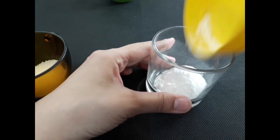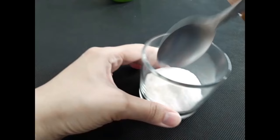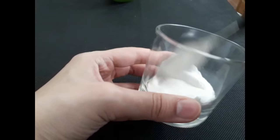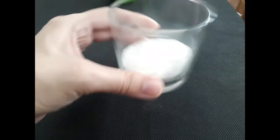Now I'm gonna put these ingredients here, and you have to mix these two and it's ready — our cockroach killer.